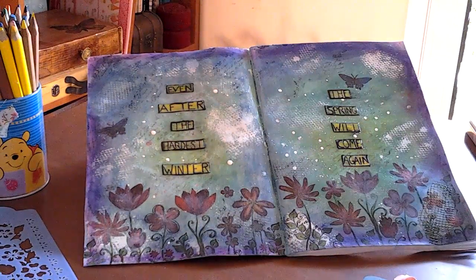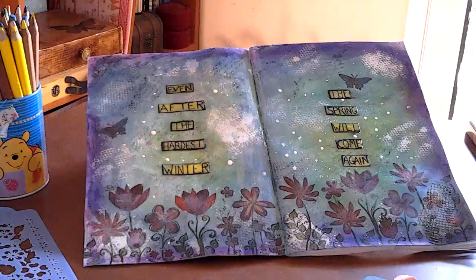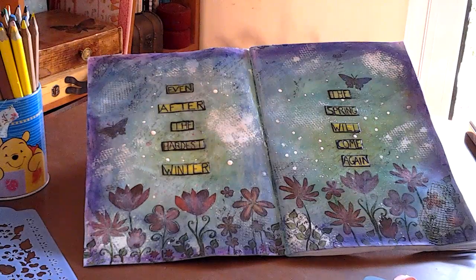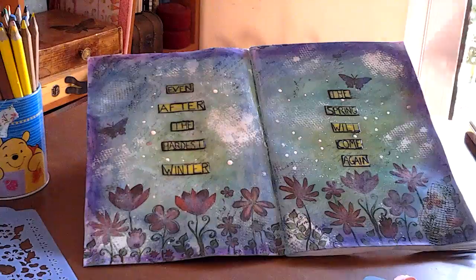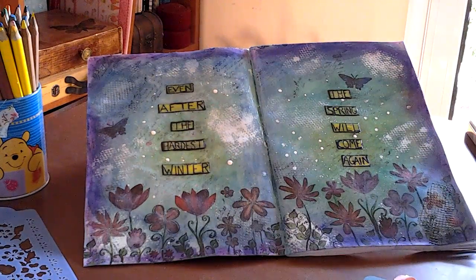Hello everyone! How are you? Nice to see you again! I am here to show you some of my latest projects. I made this journal page and some flowers. Let me start with the flowers.